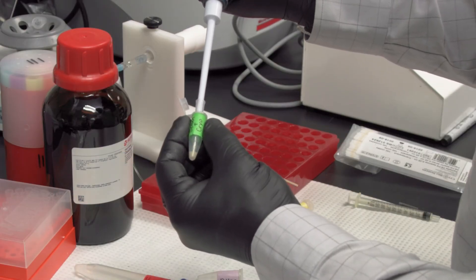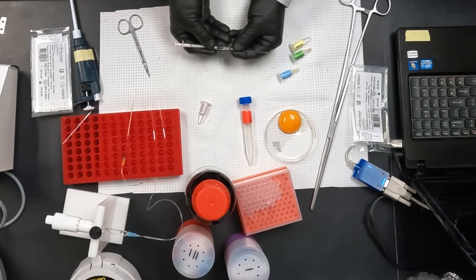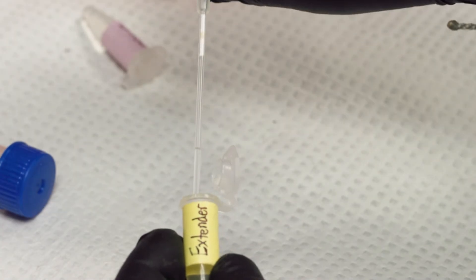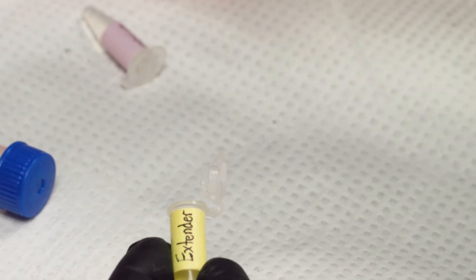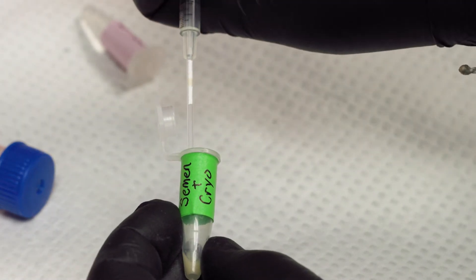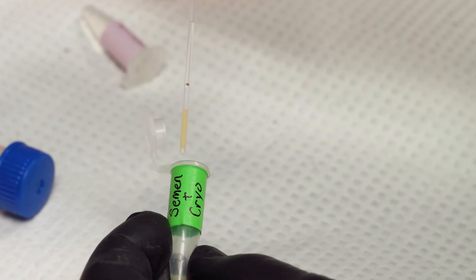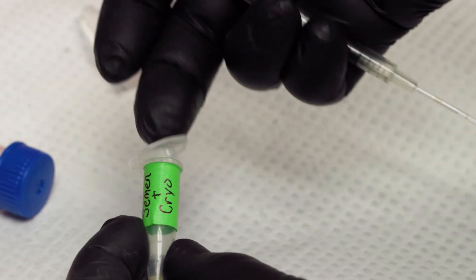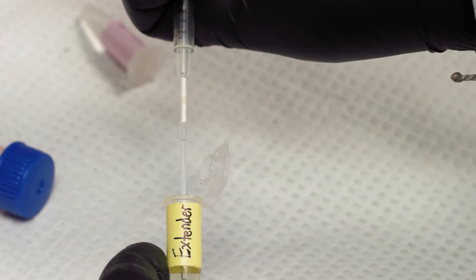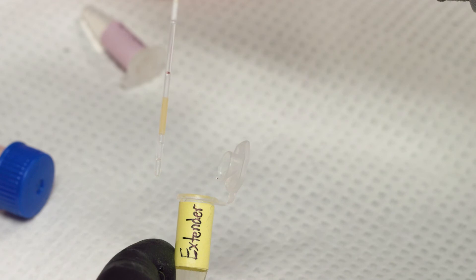The combined semen and cryodiluant is then loaded into the cryostraws, starting with a small amount of diluant or saline, then an airspace. The semen mixture is added next, then another airspace, then another small amount of saline or diluant, and finally a small airspace is added at the end of the straw.